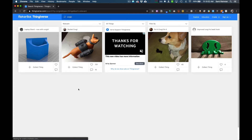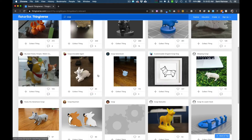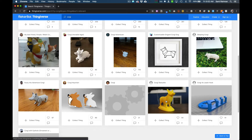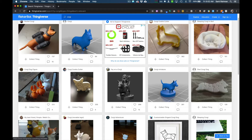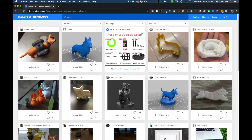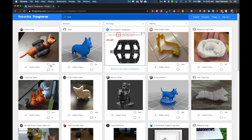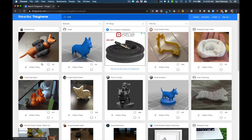First point — look at how few results there are for 'corgis' plural. But if you just take off the 's,' you get a bunch more objects you can print. A lot of them are 3D models. This one looks like a 3D scan of an actual corgi, and this one is like a cookie cutter. I want to introduce you to the concepts of likes and comments. This model is in color, meaning they printed with different filaments. You can see a lot of people like it and there's a lot of conversation about it.